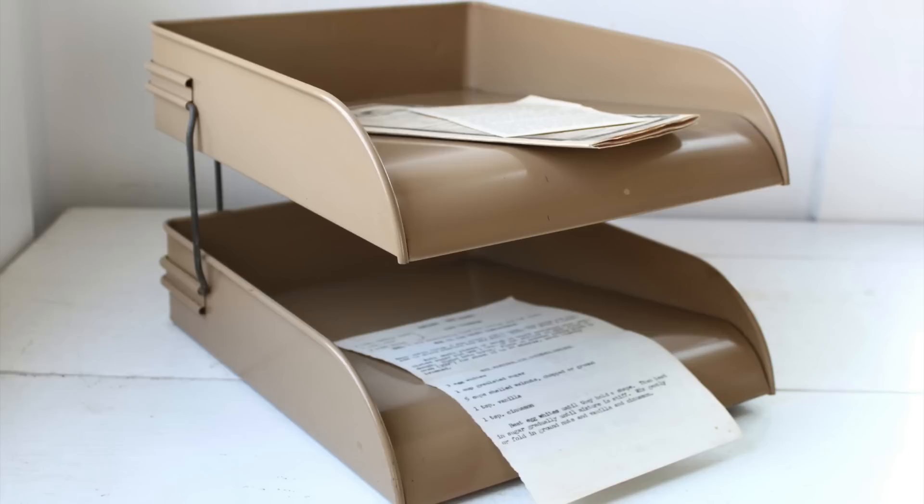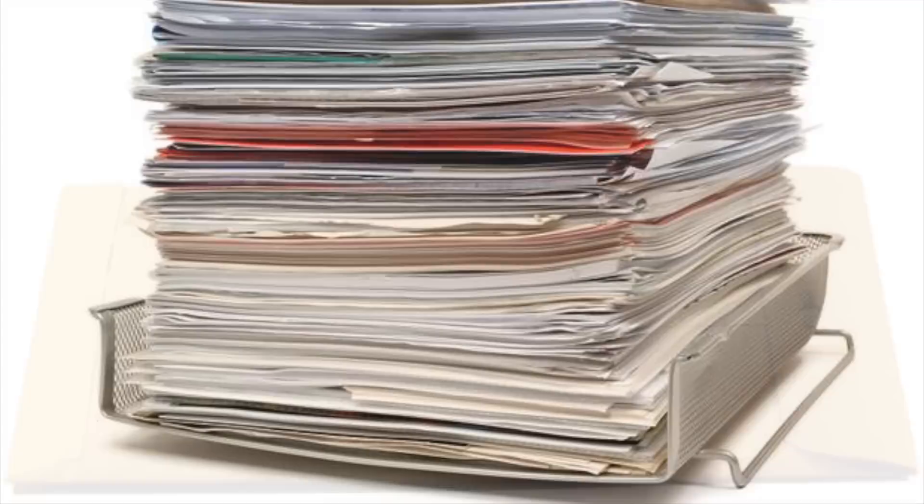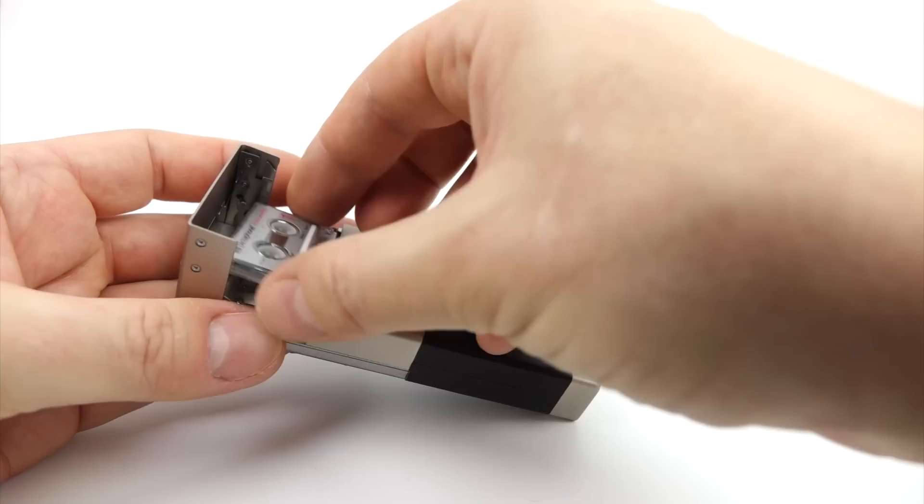Once you'd dictated your letter, you'd take the cassette out of the machine, put it in a manila envelope along with instructions as to who the letter was to come back to. That would go off in the internal post to the typist department, who would listen to your recording whilst using a transcriber machine. They'd type your letter up on their electric typewriters, put the letter back in the envelope along with the cassette, and that would come back to you in the internal post probably the next day.